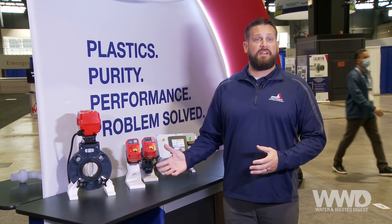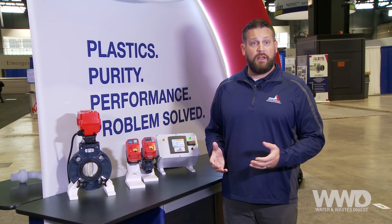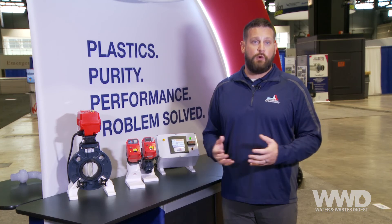Stay tuned for more news from Asahi America on larger bore sizes such as 10 and 12-inch butterfly, as well as a multi-turn application for diaphragm valves and other flow control opportunities.